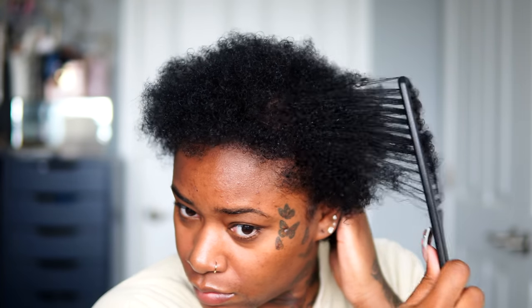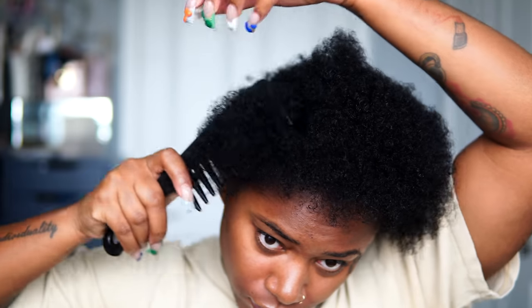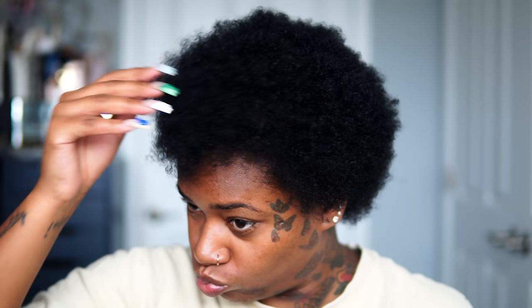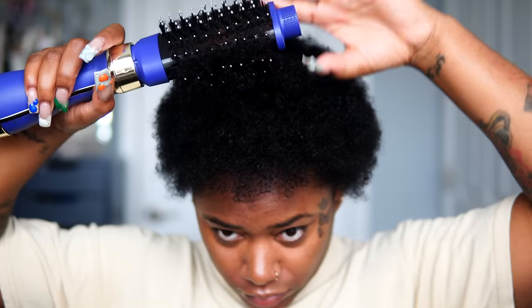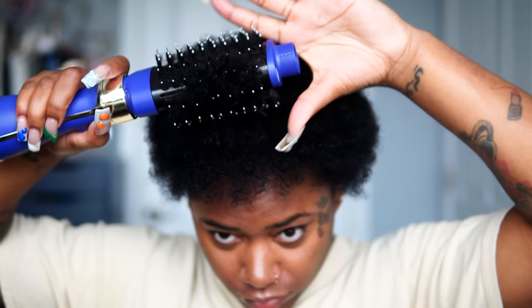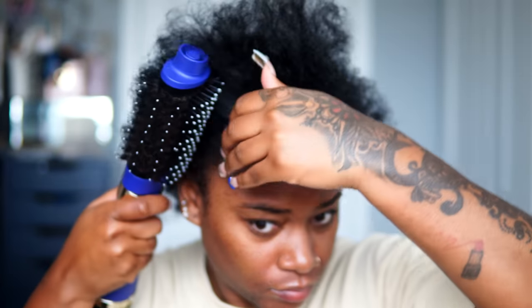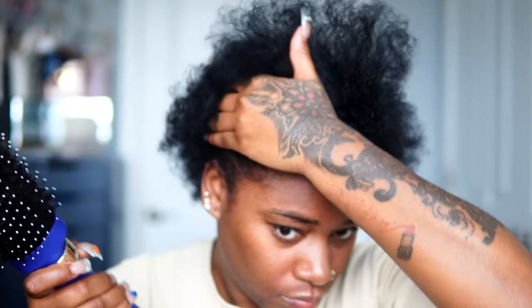After putting all those products in, I'm going to use a wide tooth comb to detangle my hair. I'm going to be using a rolling brush from Amazon — I'll put my Amazon storefront down below. I'm going to use cool heat and this rolling brush just to stretch my hair a little bit, because I'm going to be putting it in a ponytail when I put on my glueless wig.